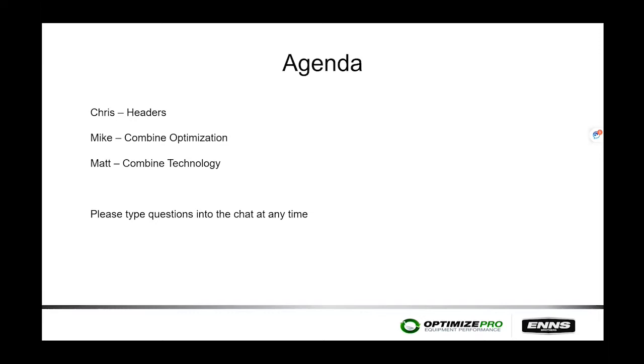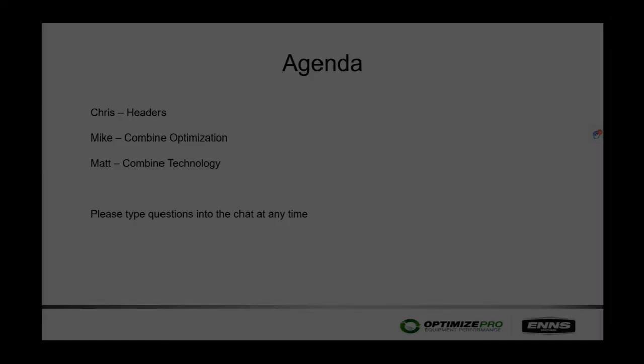If we don't explain something adequately, please let us know. Your mics are muted and will stay muted until the end of the day. If you have questions, we can unmute you and you can feel free to ask, and we'll try to answer them. With that, we'll keep the ball rolling and have Chris get into talking about the headers.